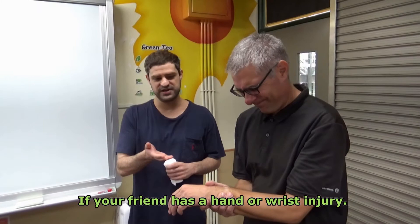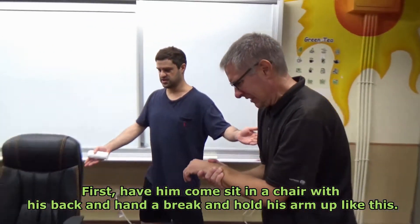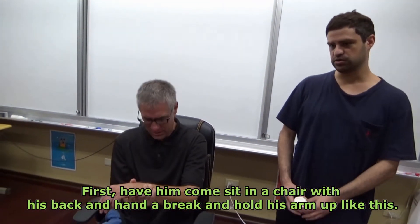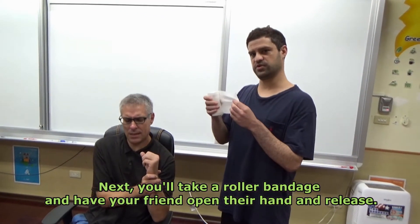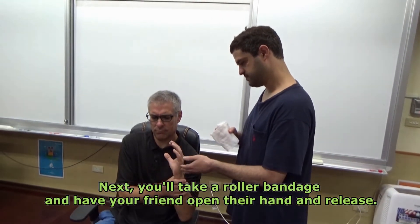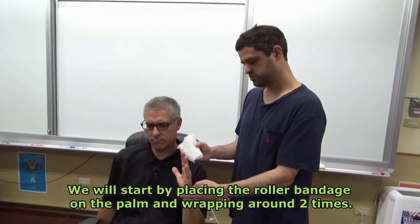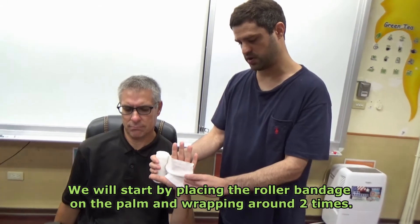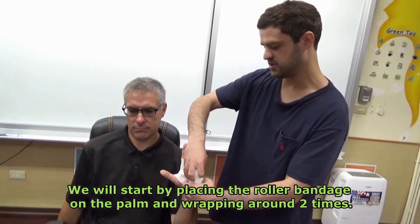If your friend has a hand or wrist injury, first have him come sit in a chair with his back and his head upright and hold his arm up like this. Next, you will take the roller bandage and have your friend open their hand and release. We will start by placing the roller bandage on the palm and wrapping around two times.